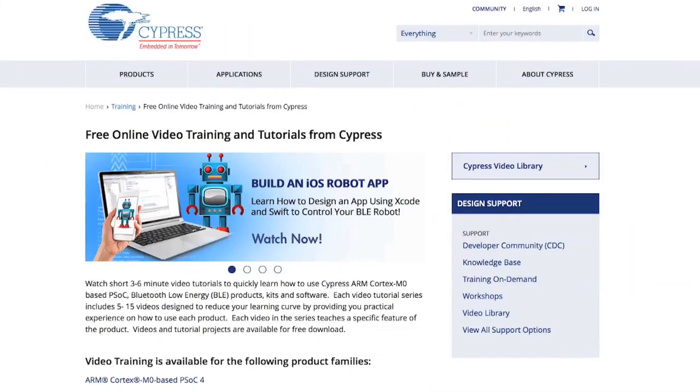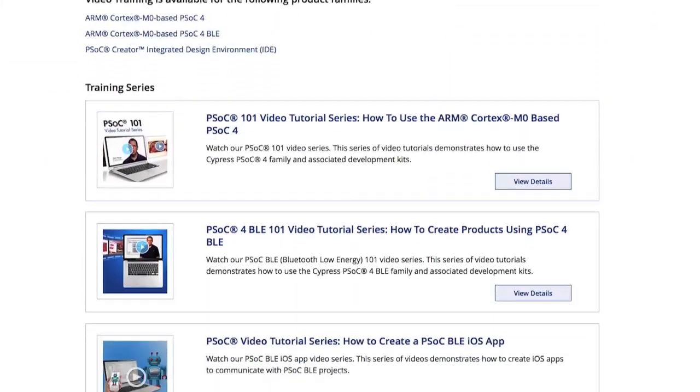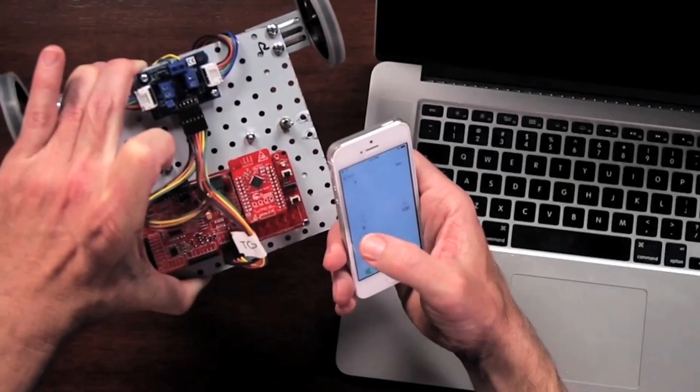Hi, I'm Alan Hawes. I'm Senior VP and Fellow here at Cypress Semiconductor. I've made a bunch of videos, which you can see on YouTube, about how to design stuff using our products.